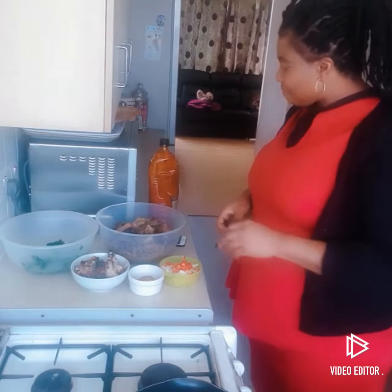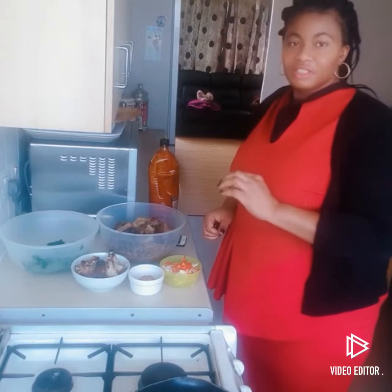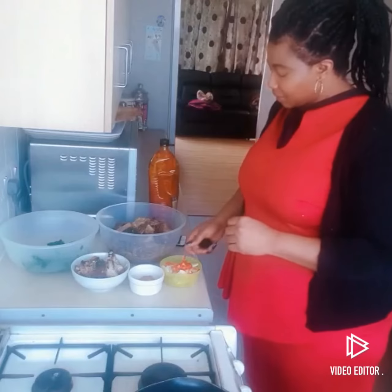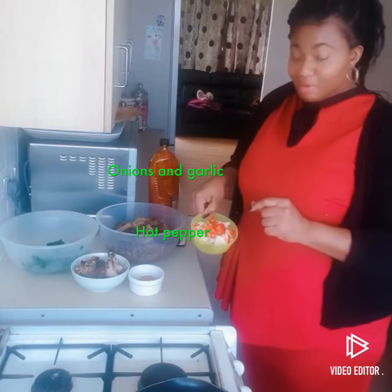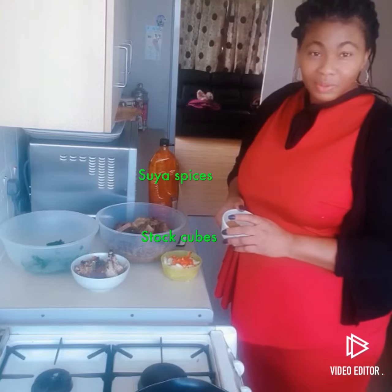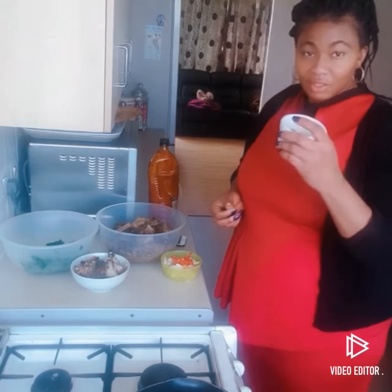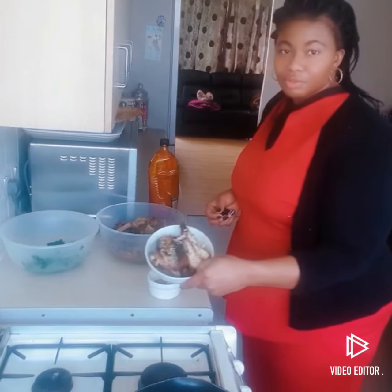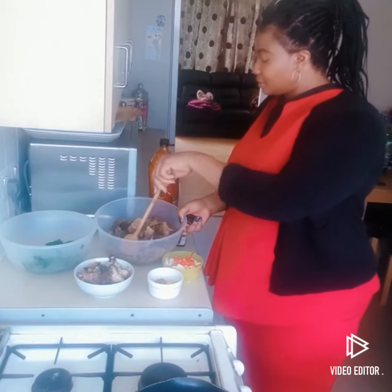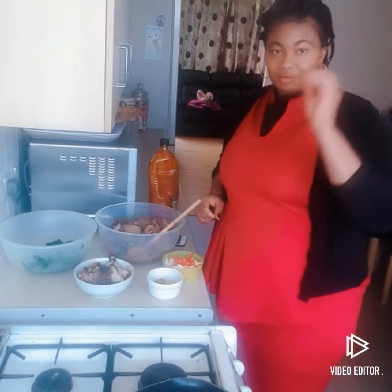I had a little bit of frozen vegetable I saved a long time ago, and then I have spinach here. I have onions and garlic with my fresh pepper together. Have you ever tried suya spices in a soup? I have my suya spices here, my stock cubes, beautiful fish, and my assorted meats, all ready to go.